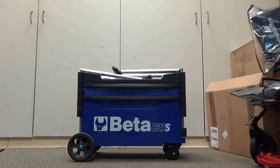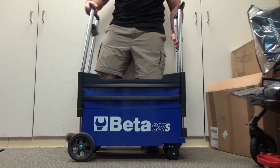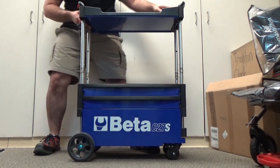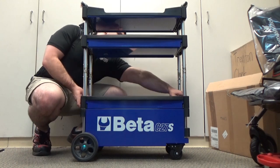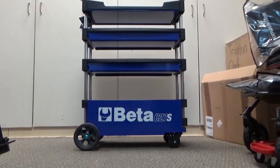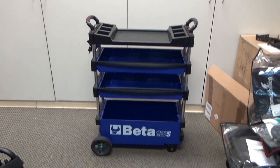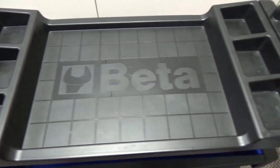Today we're doing a tool review on the Beta tool trolley. What's unique about this box is that it is compact and versatile. As you can see, it has three expandable shelves — the first is a work surface and the next two are drawers — and at the bottom there's a nice deep storage bin. The top has six compartments on either side to store nuts and bolts, two drawers, and that deep bin at the bottom.